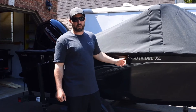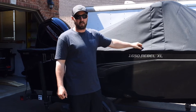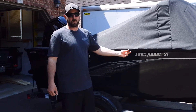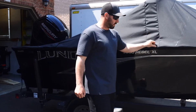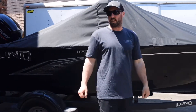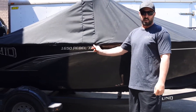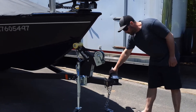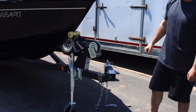We just picked up our 2021 Lund 1650 Rebel XL. Before we bought it, we looked on YouTube for some reviews and walkthroughs of the boat. We've seen some reviews of the older ones but not so much the newer ones, so we'll take a couple minutes and go through some of the features this boat has.